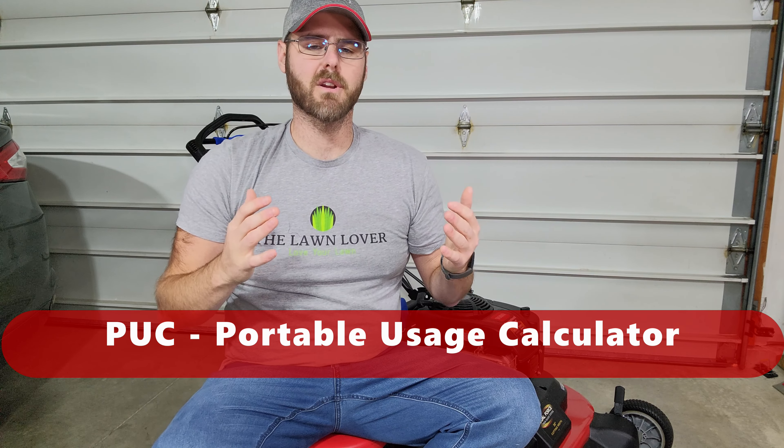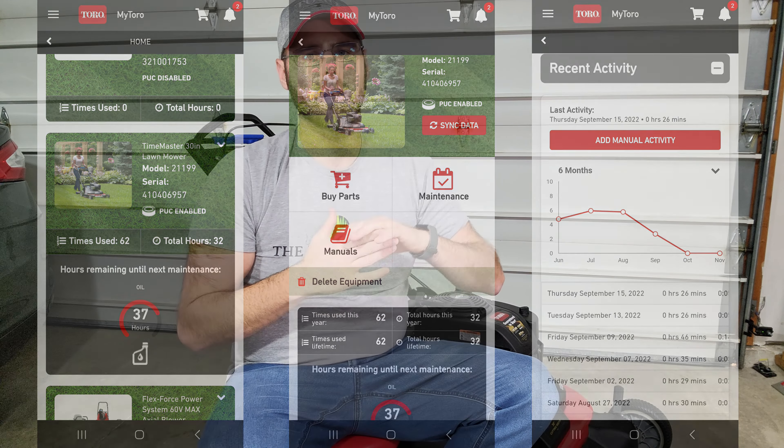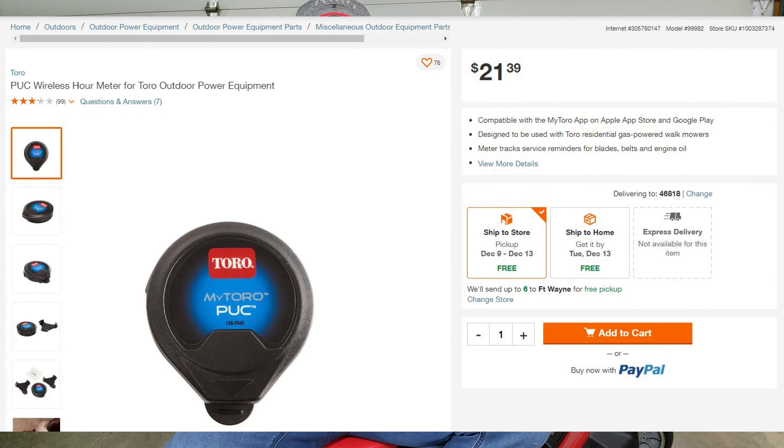Now if you're not familiar with a Toro Puck, which stands for Portable Usage Calculator, it's a wireless hour meter specifically designed for Toro gas powered equipment. They don't say anything about using this on battery equipment, however since I had a gas lawnmower I thought this would be perfect for me. You can also use it on snow blowers according to Toro. This meter is designed to track hours used, number of uses, and even provide maintenance reminders based on how many hours you ran them for. I picked this up for less than $22 at TheHomeDepot.com. I'll link it below along with the original installation video.